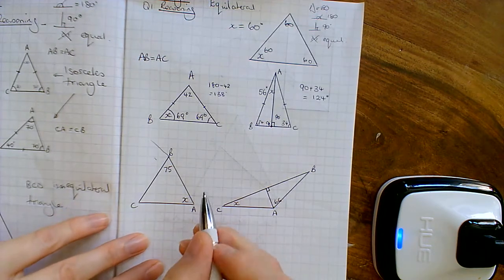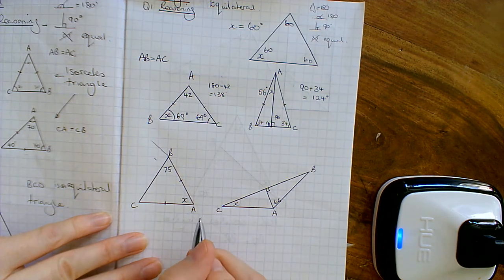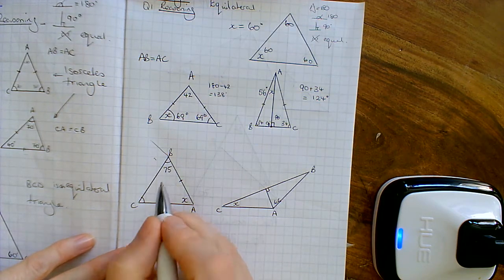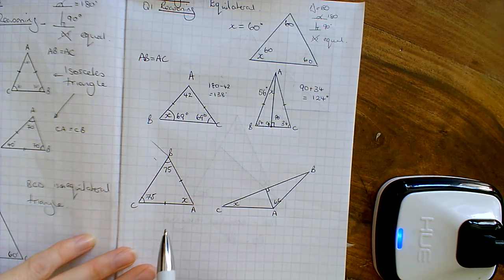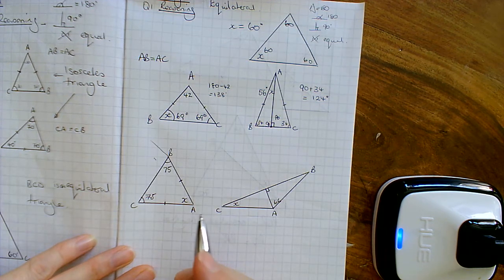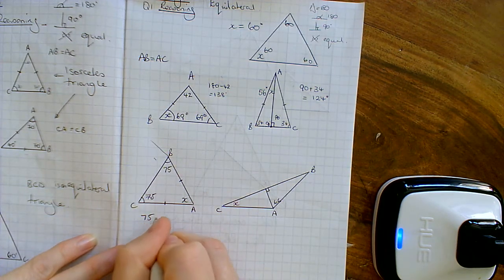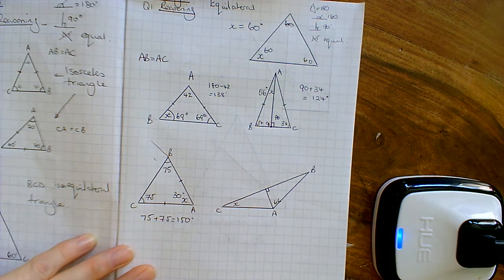On the bottom here we've got ABC. AB is equal to AC, so for an isosceles triangle the angles at the base are equal — and it doesn't matter if the triangle has fallen over. So we've got 75 degrees in this corner as well. Then angles inside the triangle add up to 180: 75 plus 75 equals 150, which means I'm 30 degrees short of 180, so x is 30 degrees.